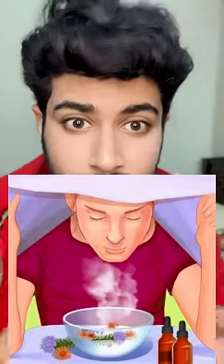Then you have to take steam. After that, apply the paste on your face. After 15 minutes, rinse your face with cold water so that your open pores will be closed.